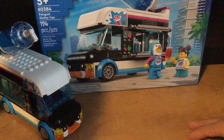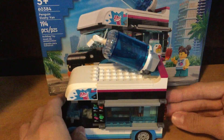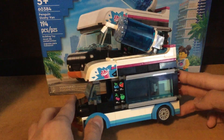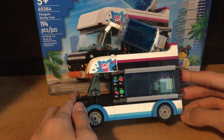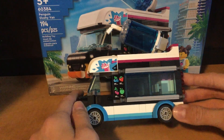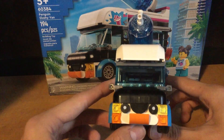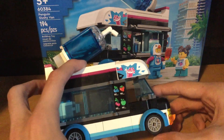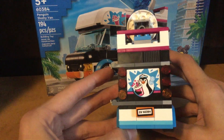Moving on to the actual Penguin Slushy Van, which is really cool. There's the giant slushy on the side and the menu. There's blueberry slushy, there's strawberry, there's cherry, there's green apple. There's a penguin on the front — it's awesome. On the other side is the exact same thing. On the back we have a penguin with a slushy, some ice, and he's got a hat.